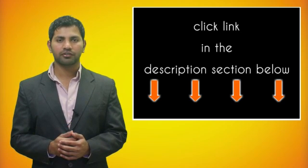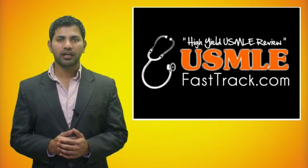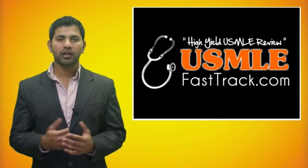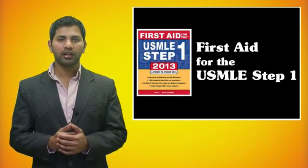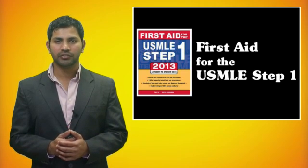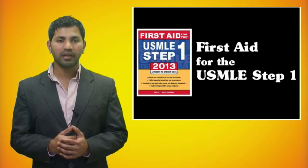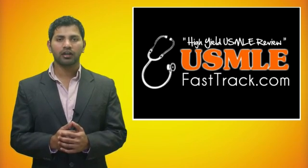For more information on this topic, click on the link in the description section below. For a full USMLE Step 1 review, check us out at usmlefasttrack.com, where we help you review the entire First Aid for the USMLE Step 1 with high quality videos and hundreds of detailed pictures for a better understanding of the material.